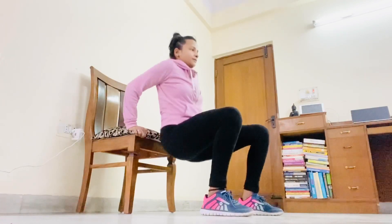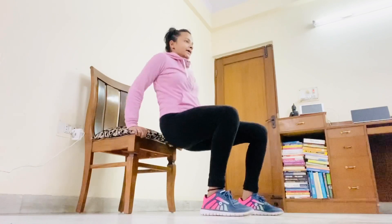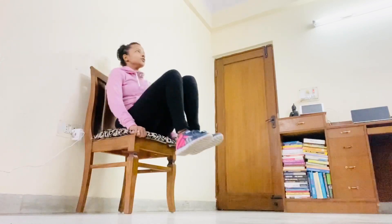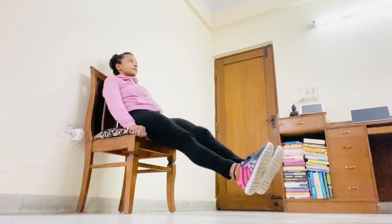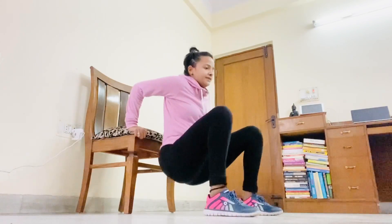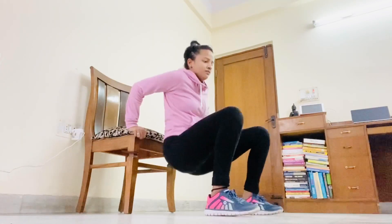Ten, eleven, twelve. Sit on your chair again. Round two: one, two, three, four — or maybe single leg. Dips now — take care of your alignments. Seven, eight, nine, ten, eleven, twelve.